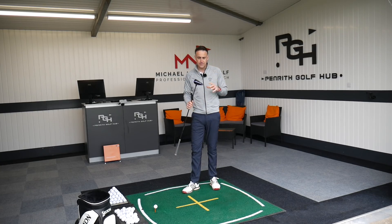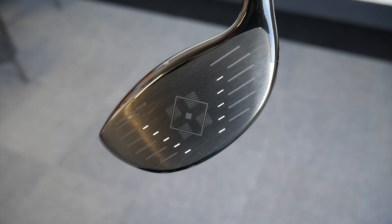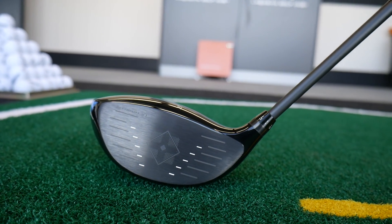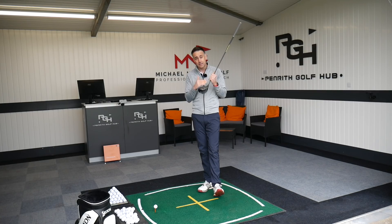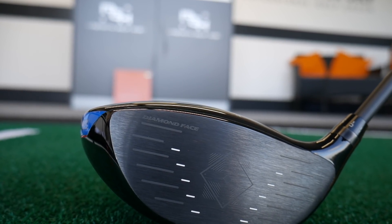So the EXS 220 driver — I'm going to jump straight in and talk about the big talking point that Tour Edge are shouting about, which is this diamond face. Sounds really great. When I first heard about it, I thought it was going to have some crystal diamond implanted into the face, which is obviously going to create hard and fast ball speed. And that is the claim — it's going to create fast ball speed. There are no crystals embedded in the club face. What it is, is sitting behind the club face there are 42 different diamond shapes, which are different thicknesses scattered around the back of that club face in a sort of random order, apparently, which is creating high ball speed, especially on the off-center hits.